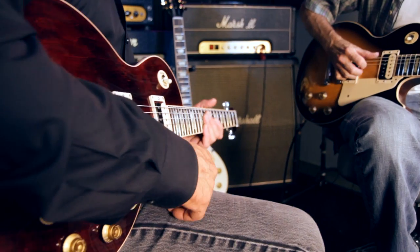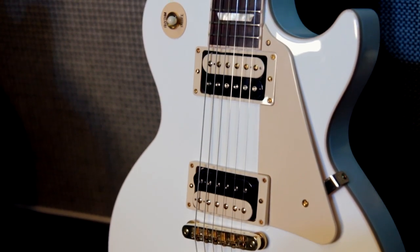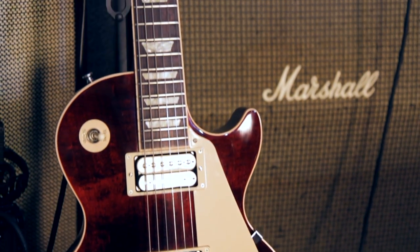It comes in a number of finishes: Vintage Sunburst, Alpine White, Heritage Cherry Sunburst over here, and this is called Merlot — a new, deeper wine red style.